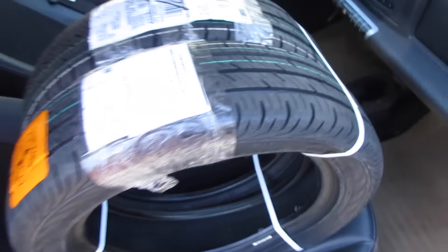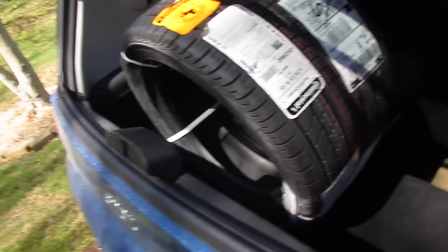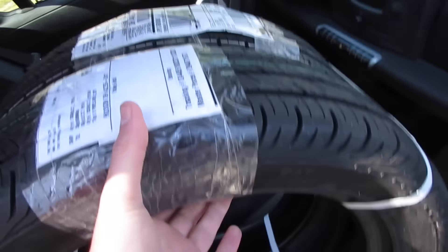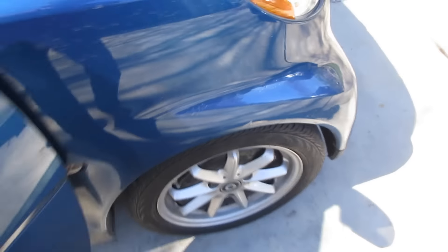They are one inch wide in the front. Look at that — they weigh like three pounds apiece. So we got those, and in the back we got the rears. They're 175-55 R15s for the rears, and the fronts are a whopping 155-60 R15s. That's the only body damage on this car, and that'll come out with CPC.